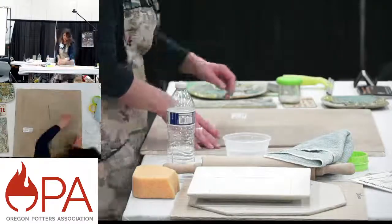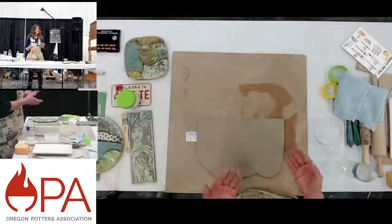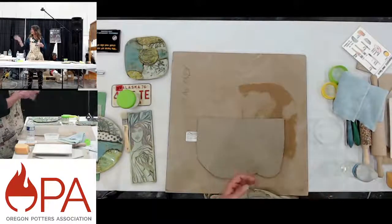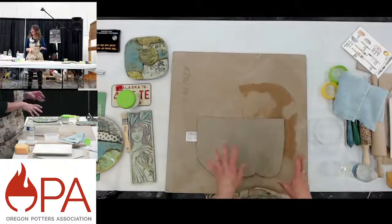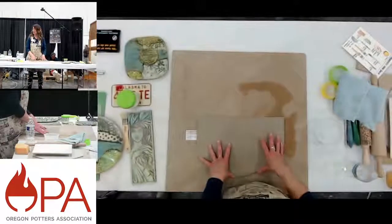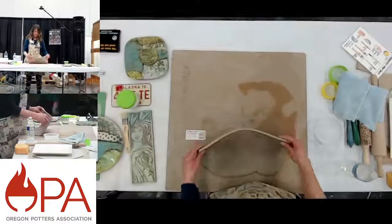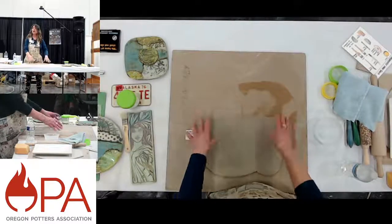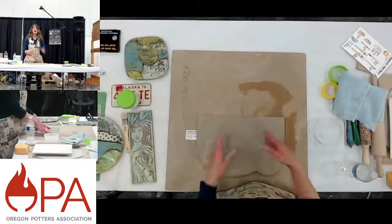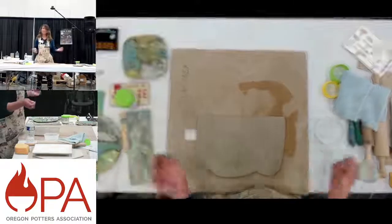I'm working with Trail Mix, which is a Georgie's clay. It's got a little bit of grog in it — grog is basically ground-up bisque, like a sand texture in your clay — and that gives it strength. Probably not good for outdoors, but these are plates so they're not going outdoors. I rolled this slab out this morning at about 9 o'clock and then wrapped it in plastic immediately. This is a project you can do with wet clay right out of the bag.